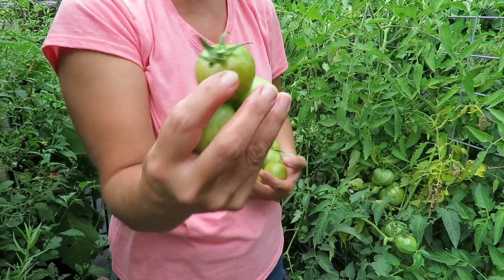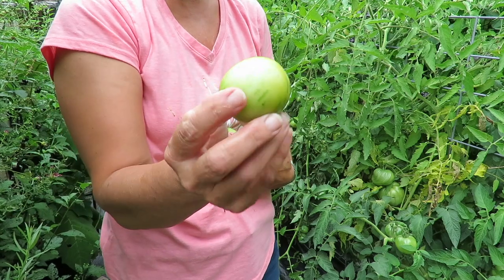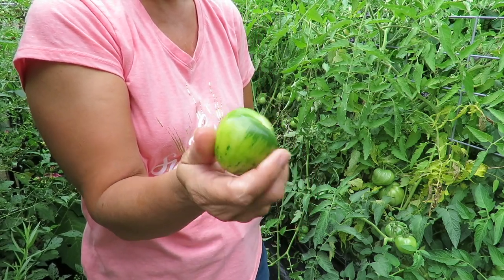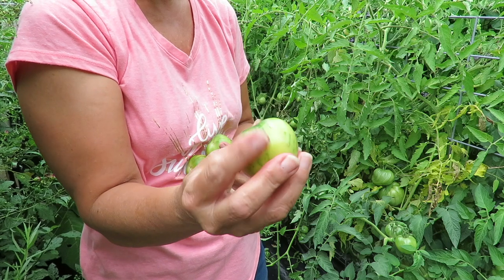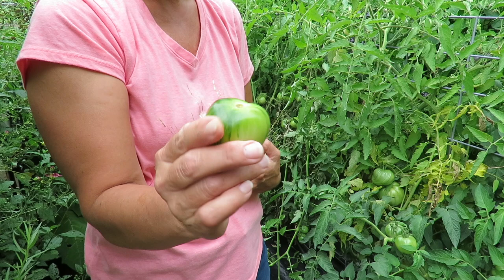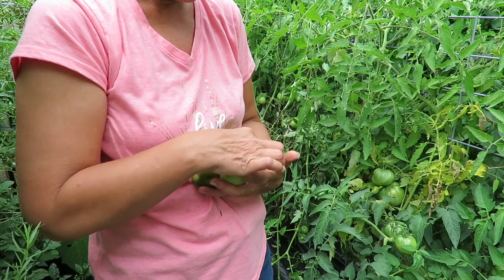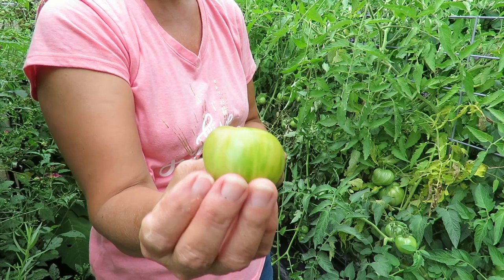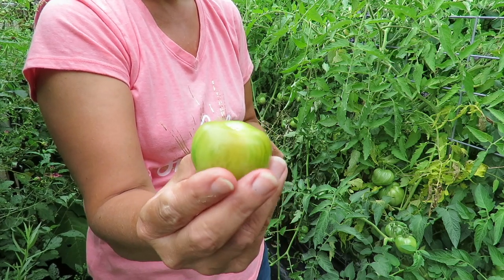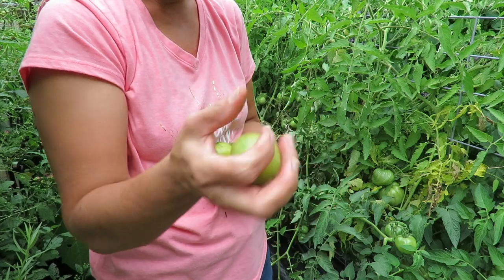These are green vernissage — another really good non-cracking tomato. If you're looking for a smaller tomato that doesn't crack, I recommend these. Now, how do you tell if they're ripe? Because they're green. Well, they start turning a little opaque — you see that? And they're soft; they just give a little bit. That's how you know they're ripe.